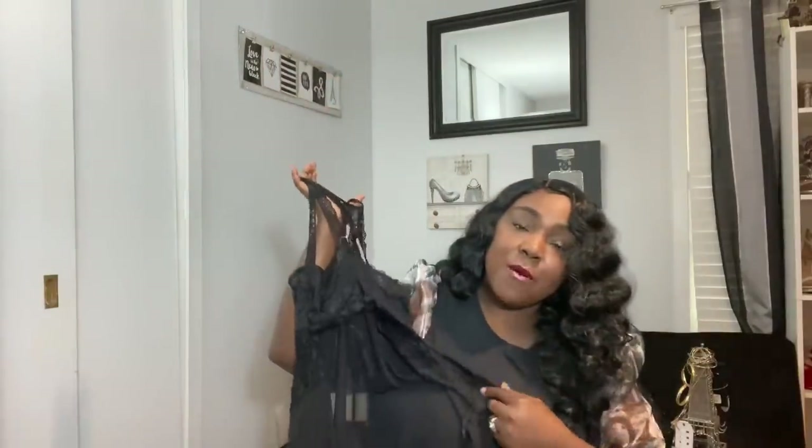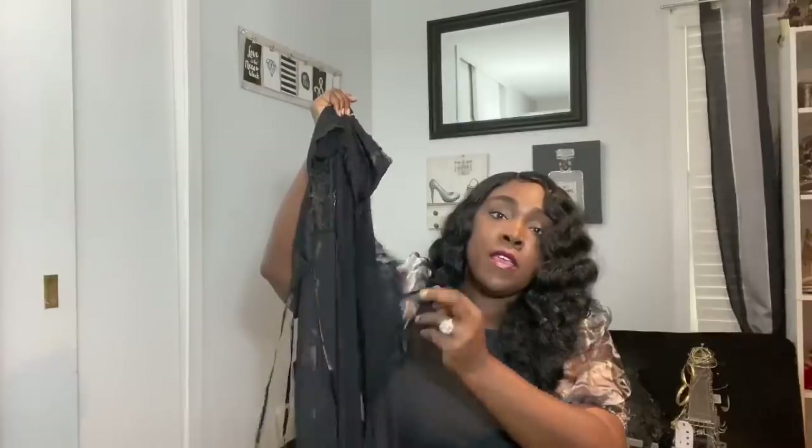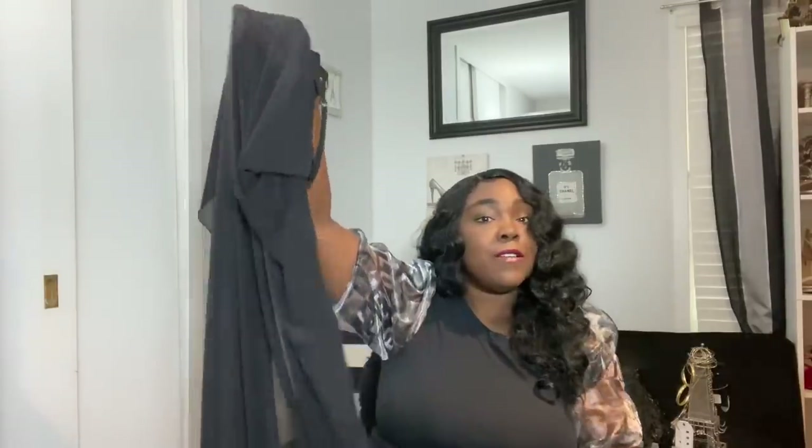Last but not least, I have a nighttime look — this is a little 'do me, baby,' not for the youngest viewers. It can kind of be like a nightgown with some boy shorts and a bra underneath. I love the detail — it has these strings along the sides of the cups, adjustable straps, and the sides are open with little ties. The bottom is completely sheer and the top has lace. This is something you might want to pack for a vacation or someone's birthday — I call it simple sexy. Really cute.